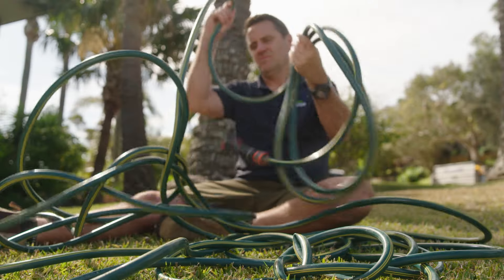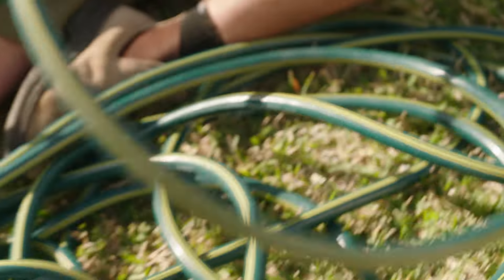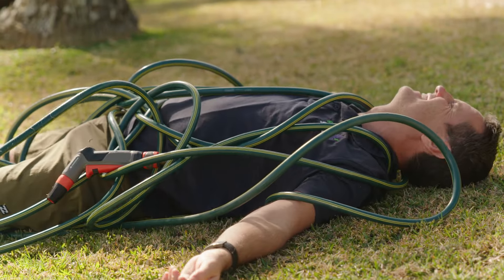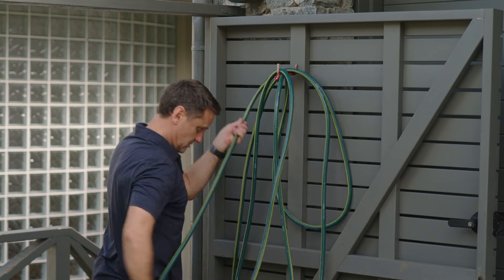I grew up on a farm, well-trained by Dad on how to be a good roller-upperer. Regardless of your training or your patience, we all know that the manual unlooping of garden hoses is a diabolical mess of kinks, splits and knots. And the nightmare just gets worse when trying to put it back.